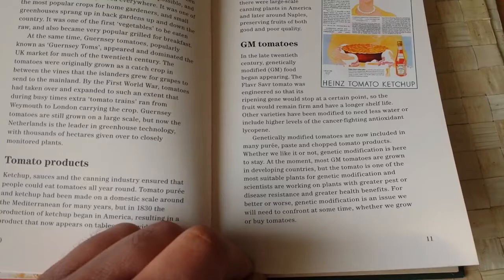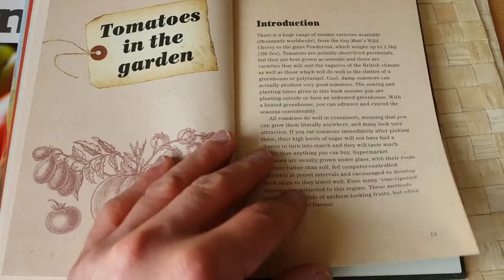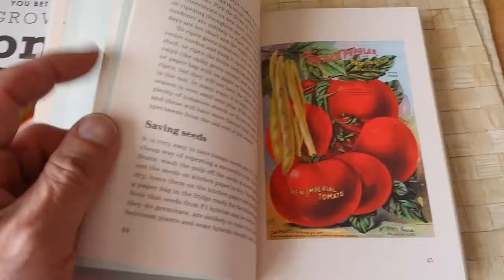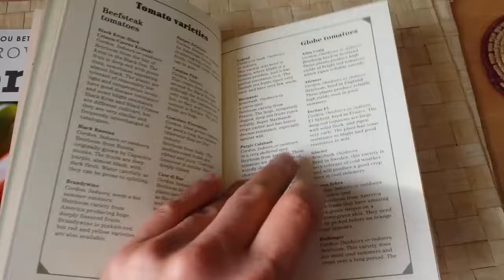We don't know much about GM - you may end up in 40 years being told it has side effects nobody knew about. What is interesting in this book is all the tomato varieties and how to water them, even some cooking guides at the end.